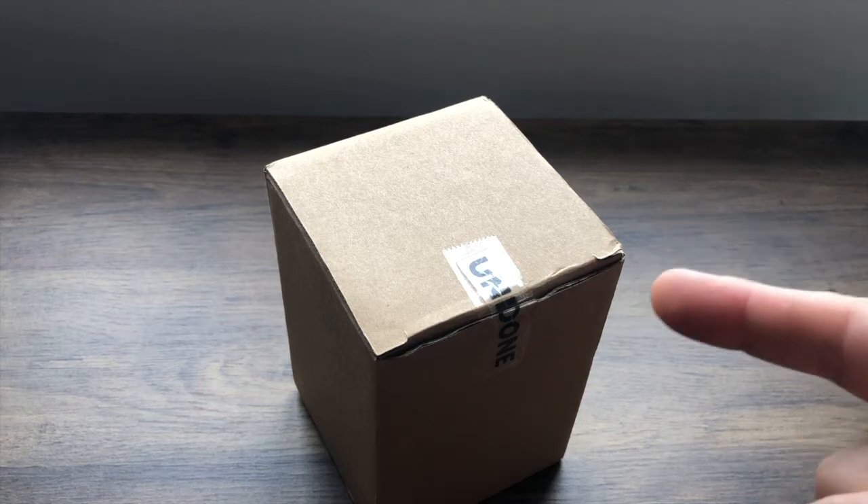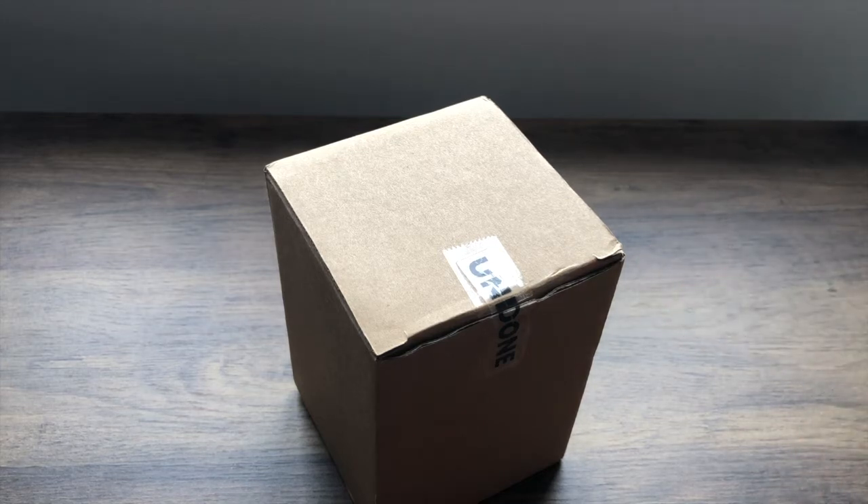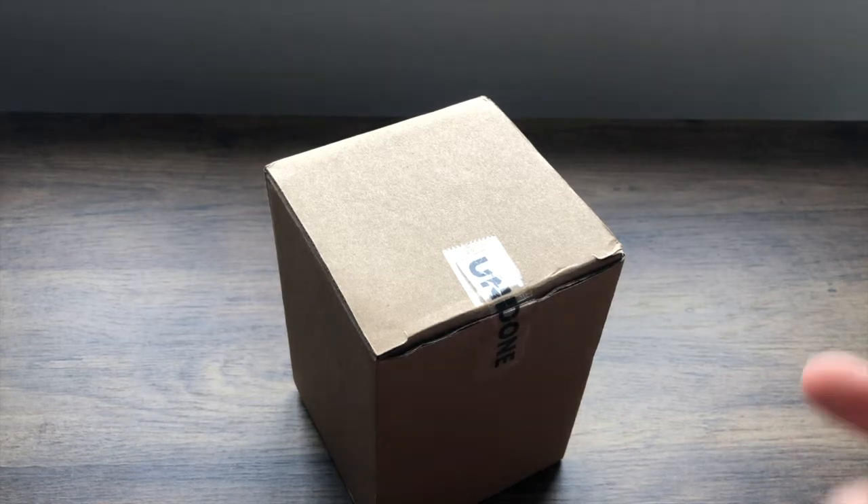This one is from Undone's brand new Popeye range, which launched April 1st. All the watches are limited edition as usual, but this one we're going to give it an unbox and see what's inside.